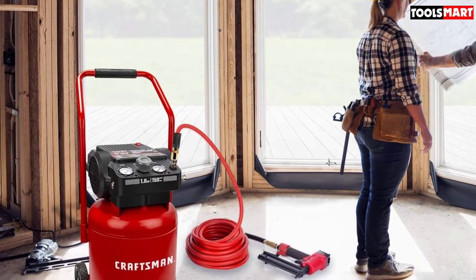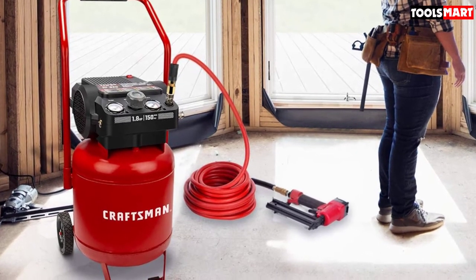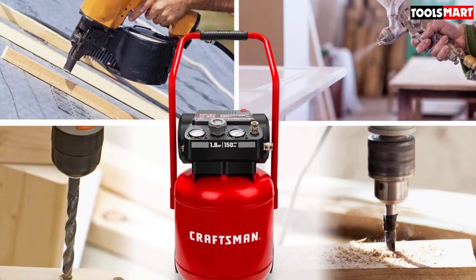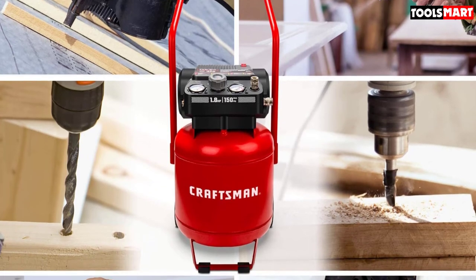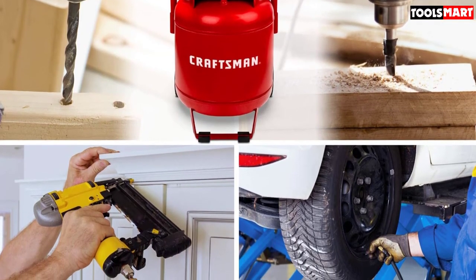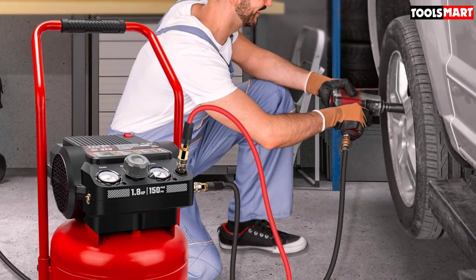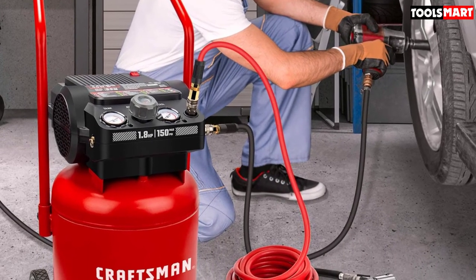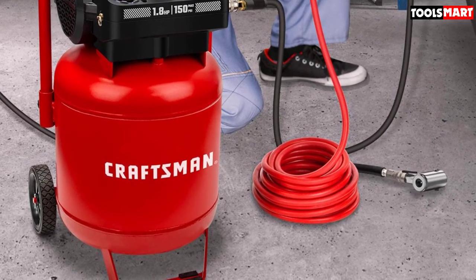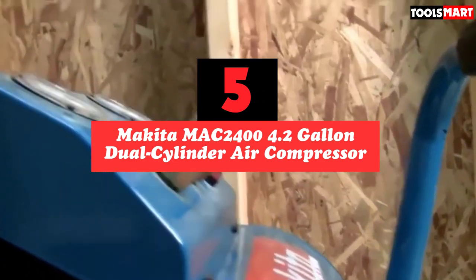It's equipped with two quick-connect couplers so two tools can be connected simultaneously, allowing two people to use it at the same time. Two sensitive gauges measure tank pressure and tool pressure simultaneously, and there's a built-in safety valve that releases air once maximum pressure is reached, preventing overfilling. For easy mobility, it comes with two 8-inch no-flat tires and an upright handle for rough job site terrain, plus rubber feet to keep it stable during operation.